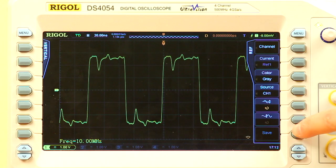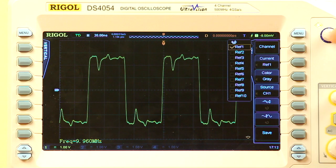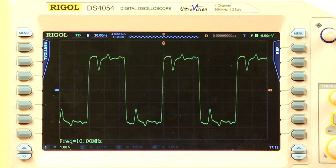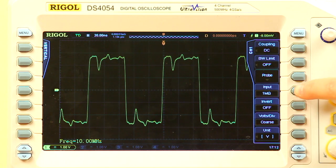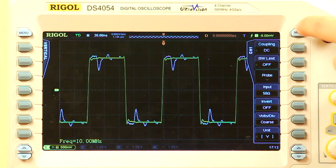We can save that as a reference. Now let's go into channel 1 and switch our scope input to 50 ohm mode. We can now see a much squarer looking pulse that is much closer to the actual signal.